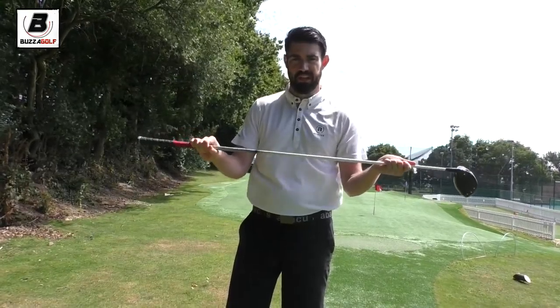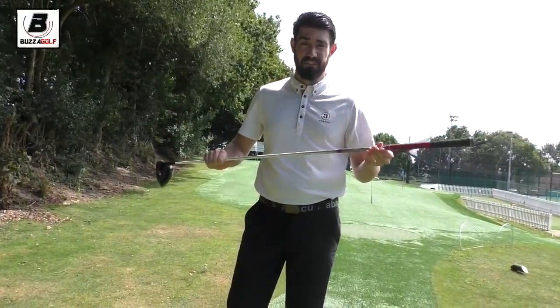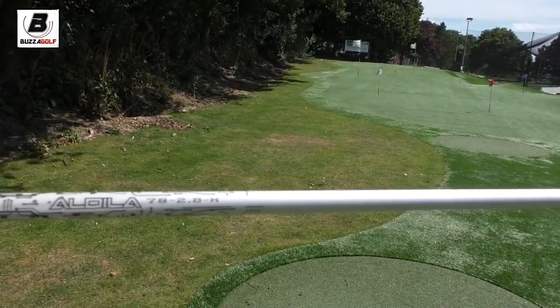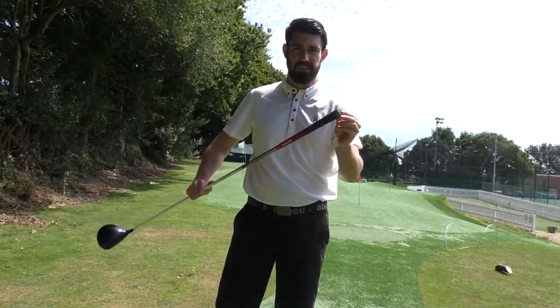In terms of the shaft, it is a Rogue X — quite a heavy shaft. I really do quite like this shaft. I've tried it in the stiff as well. The stiff actually feels pretty good, but the X is just that fraction heavier, so that's why I've gone for that one.